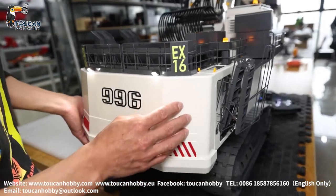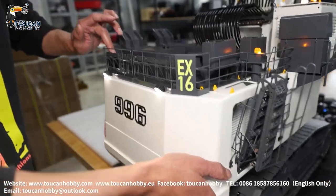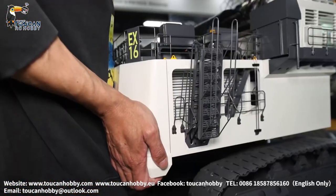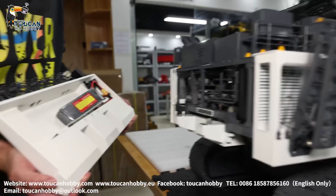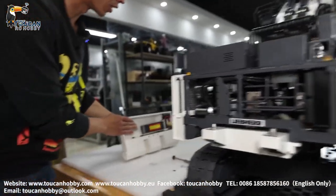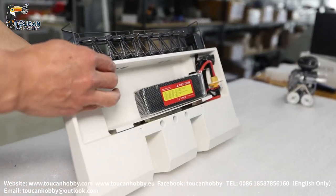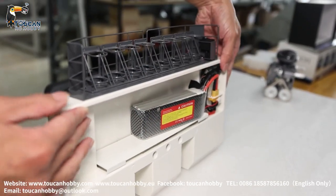Now we will remove this back cover. This block inside is the battery — before you remove it, power off. Take it out. This block is very heavy, full metal. It also helps to balance the weight. We also have an original 24,000 mAh battery, the same size, that fits here.